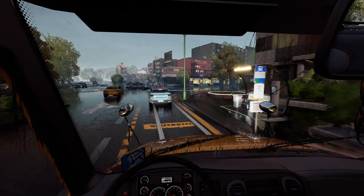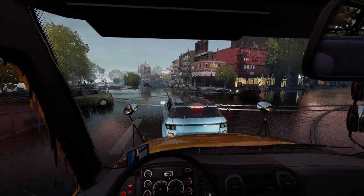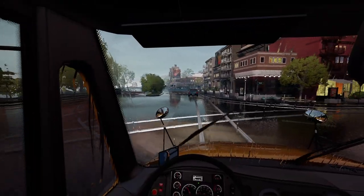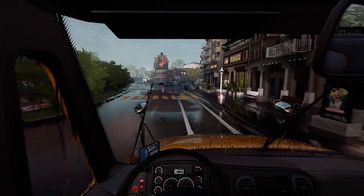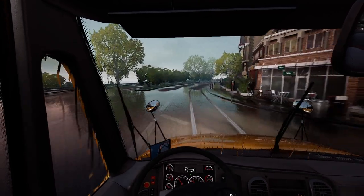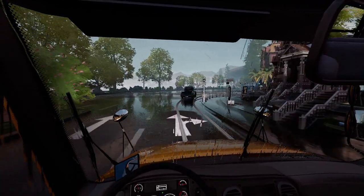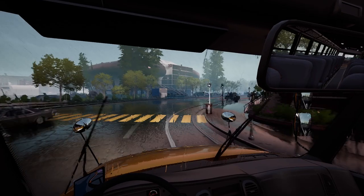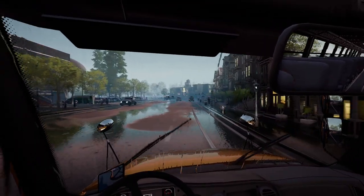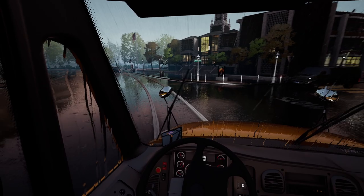We haven't hit any traffic lights, have we? Oh my goodness. Decide what you want to do - you want to let us go. He was like braking and then going and then braking. Let's be real, you're not going to cross the road when you see a school bus. I know that's not the correct way, but we're being sarcastic - or rather exaggerating. Here's the school right here.